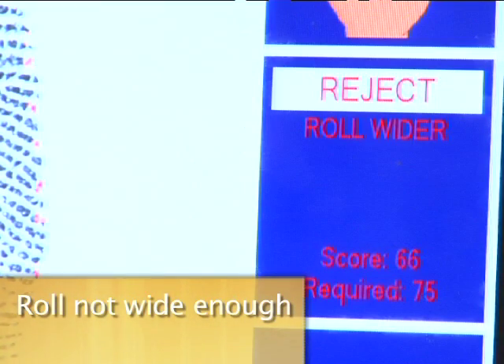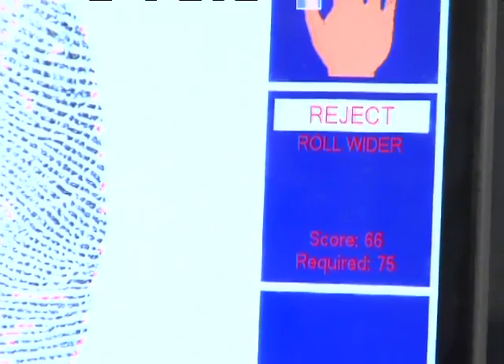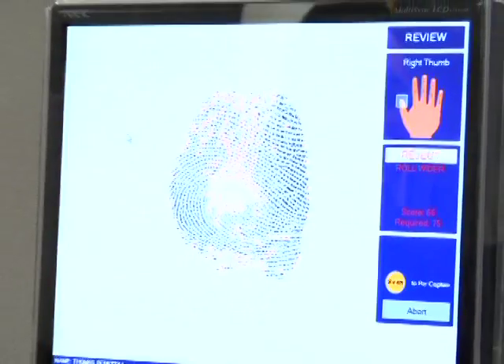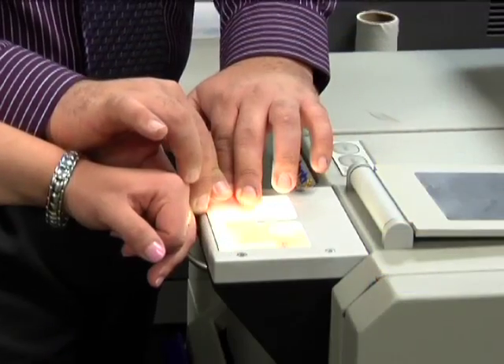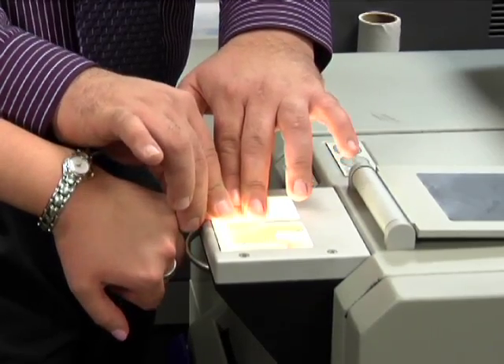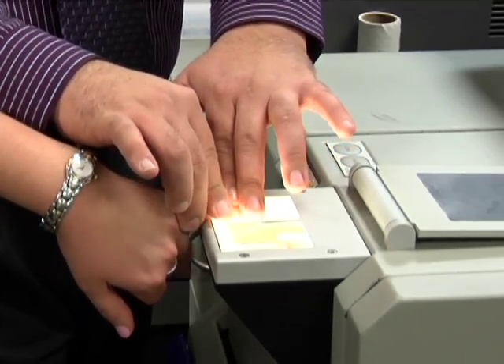Roll not wide enough. The usual culprit here is if you accidentally stopped the roll too soon or if the finger being printed lost contact with the surface. Go ahead and make another attempt. Be sure that you roll nail to nail and maintain contact with the printing surface.